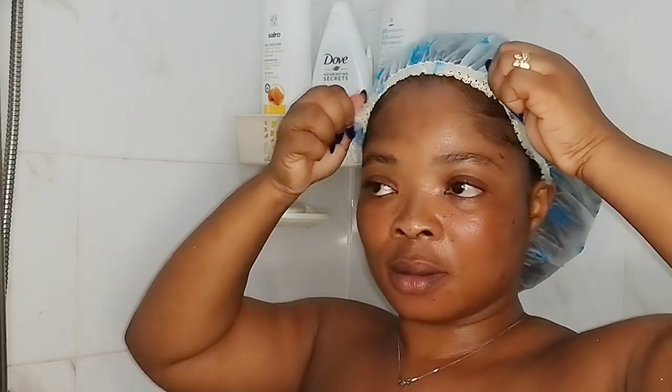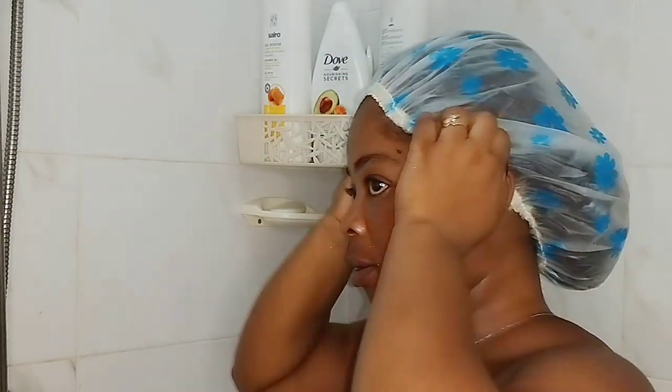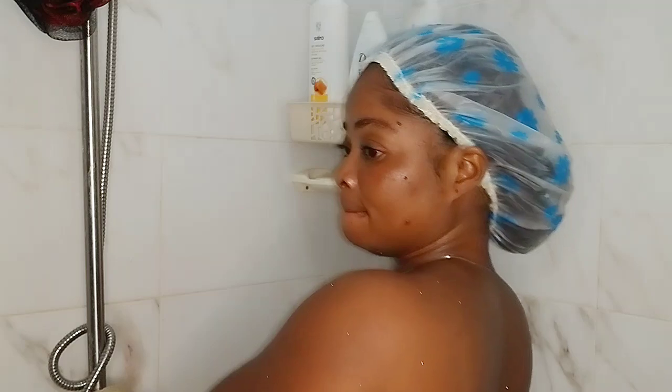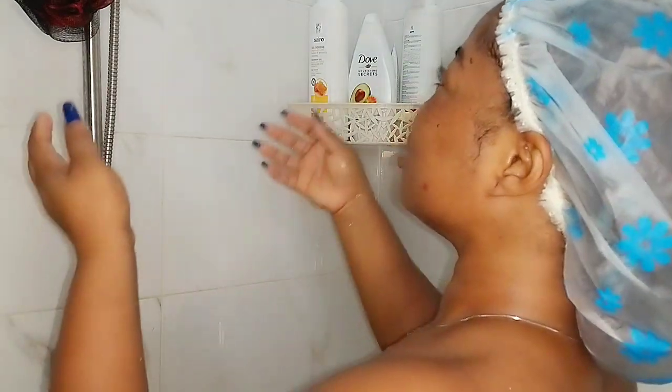Hey beauties, welcome back to the channel and welcome back to another shower routine. Today I'm going to be giving myself a simple shower. The first thing I'm going to do is wash myself with warm water.